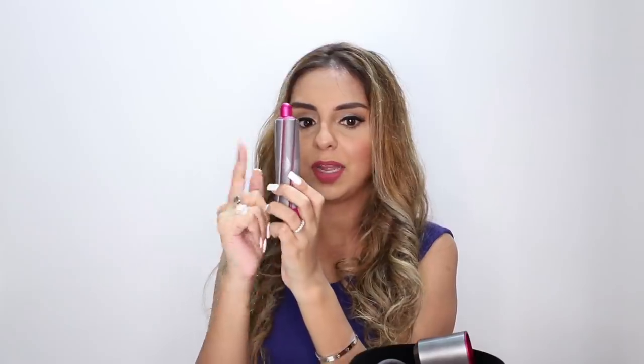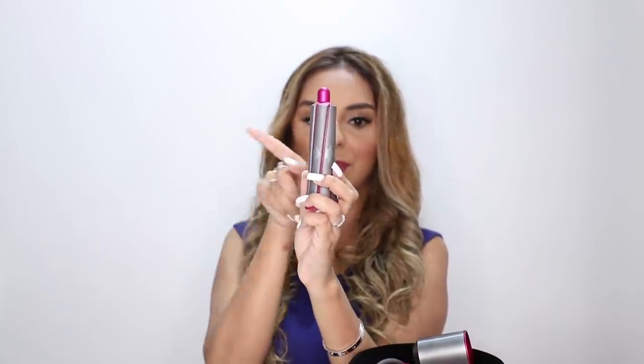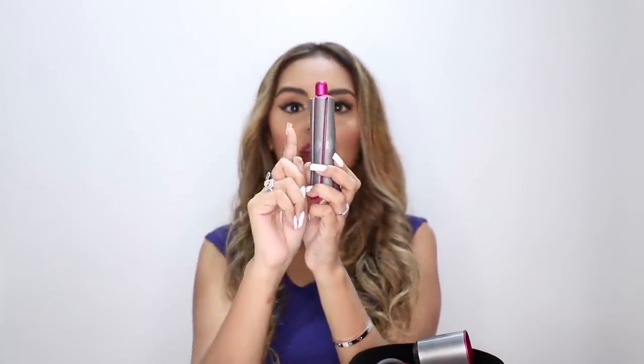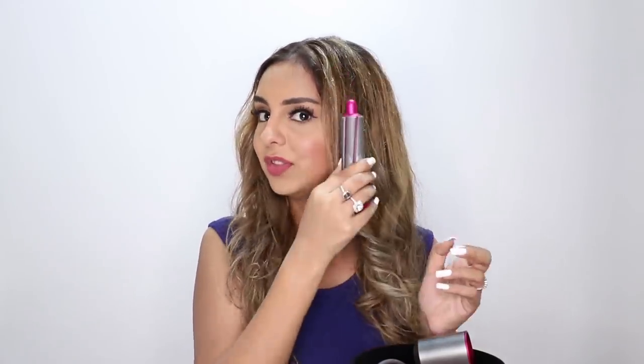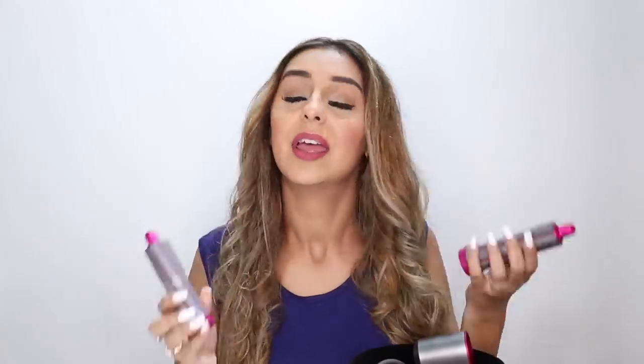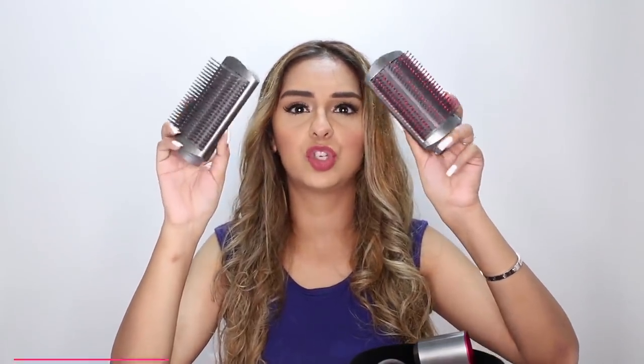When you do your curls, ideally they're supposed to go outward. I myself used to get confused about which direction curls should go. What this product does is make it really simple — when you look in the mirror, if the arrow is pointing outward from your perspective, you use that barrel on that side of your hair. It genuinely makes life simple, especially if you're a new curler.